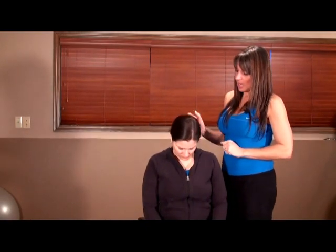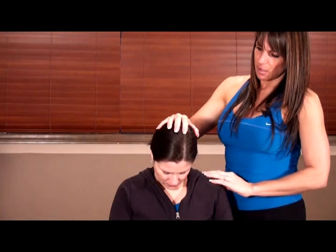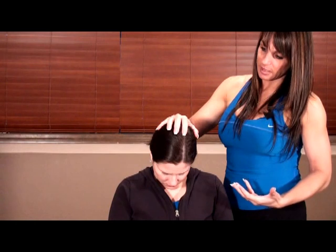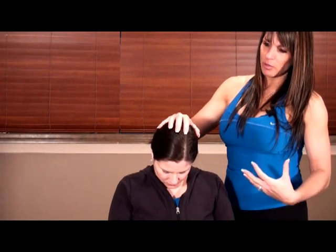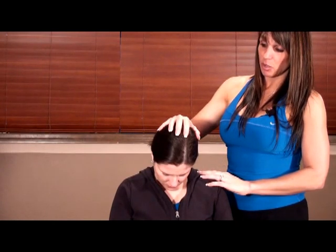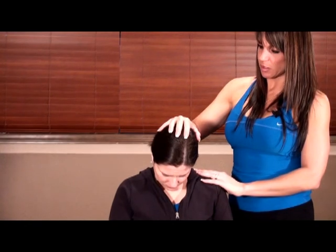First, tuck your chin to your chest as far as you can. All I'm doing is putting the weight of my hand on the top of your head to create a stretch. For neck stretches, although this is technically an active isolated stretch, I like to hold it for 15 seconds, encourage deep breathing, and just totally relax. Everybody loves these stretches — it's a great way to keep clients coming back because it's very hands-on, and the benefits are amazing.